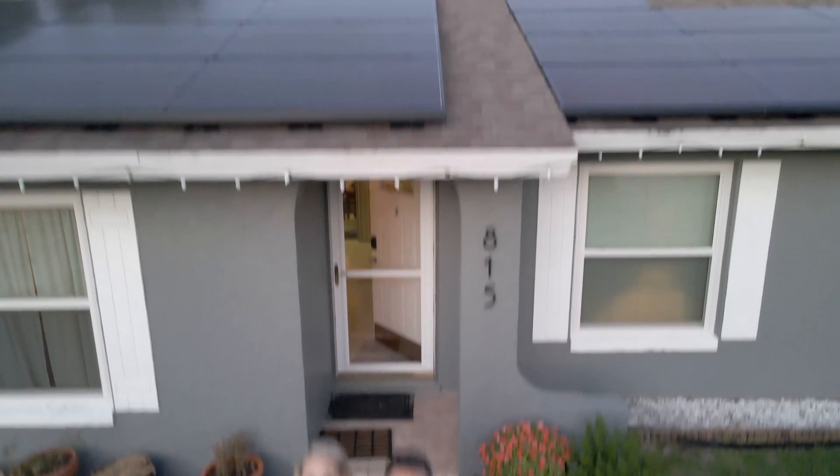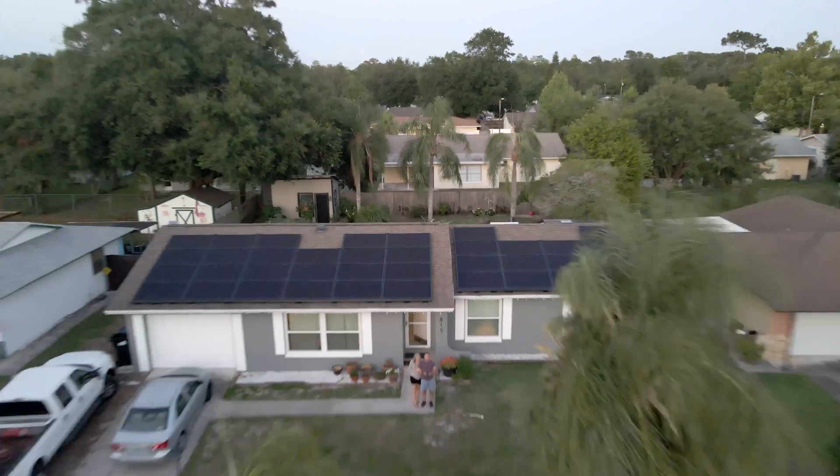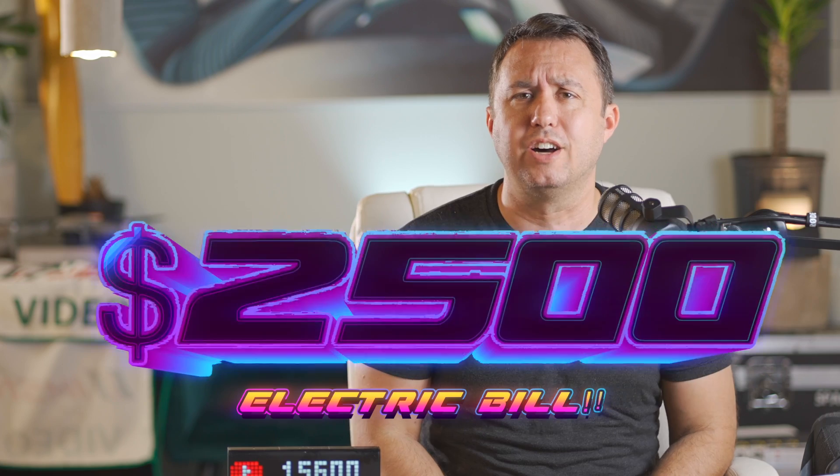We also have a roof full of solar, so even though I'd been running GPUs for months, our electric bill was usually zero. But after a full month of 6 S19J Pros, 3 L3 Pluses, and 5 RTX 3080s humming along, I looked at my bill and I owed $2,500 in electricity. By my calculations, it should have been like $1,500 or $1,600 a month. How could I be off by so much?